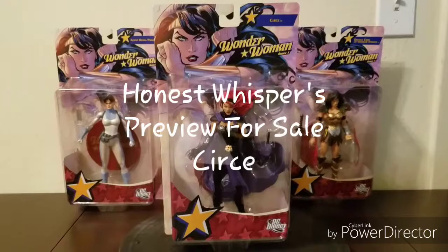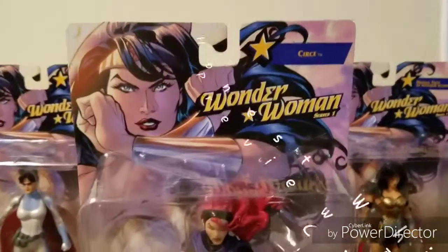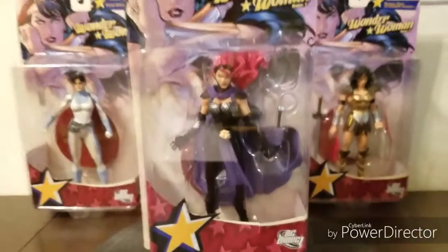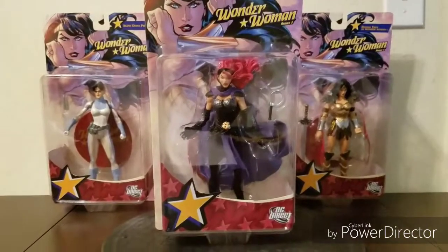Welcome to Honest Whispers preview for sale. On this video I'll be previewing Wonder Woman Series 1 Circe action figure released by DC Direct back in December 5th, 2007, designed by Terry Dodson and sculpted by Jack Matthews.